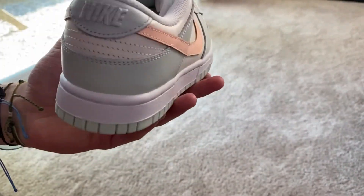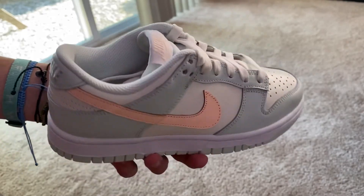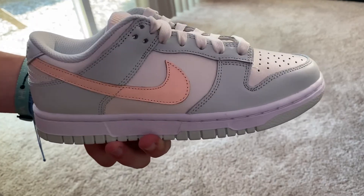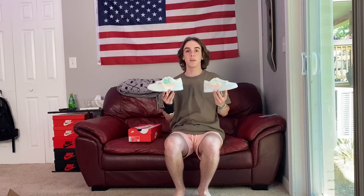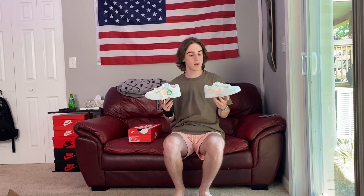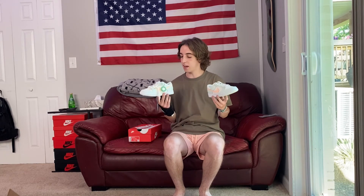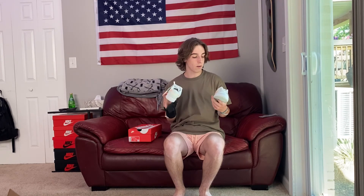Very similar to any other Dunk. If you guys ended up picking these up off SNKRS, congratulations, because anymore it's pretty difficult to get Dunks off there. That's going to do it for this unboxing review of the Nike Dunk Low Barely Green — very nice color. The shipping did take a while from StockX, but overall a very cool pickup. If you enjoyed this video, like, comment, subscribe down below, and I'll catch you on the next one. Peace.